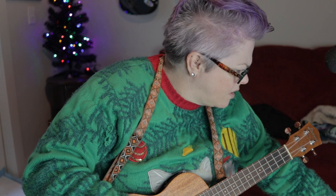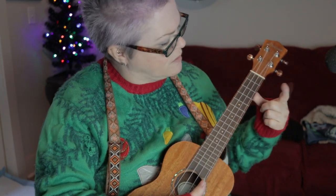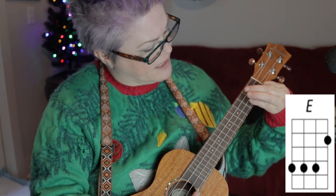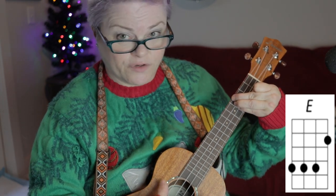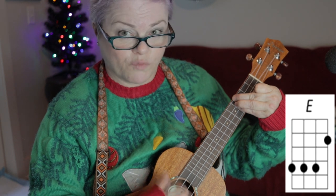And then the chorus — or I guess you would call this a bridge. Think of all the fun I've missed. Now that's an E. For E, what I do: pointer finger on the first string, second fret, then I take my other three fingers, go down to the fourth fret, and cover the second through fourth strings.